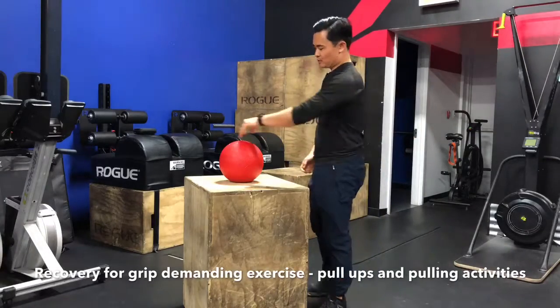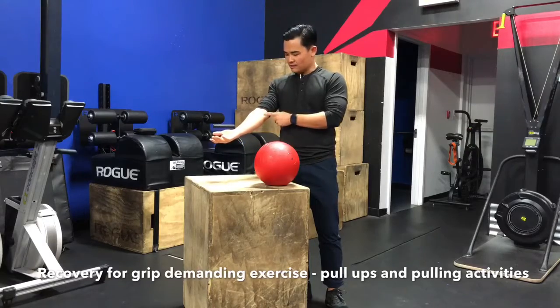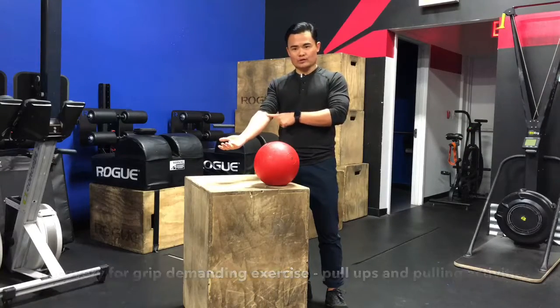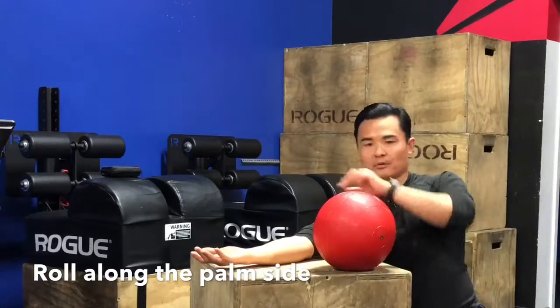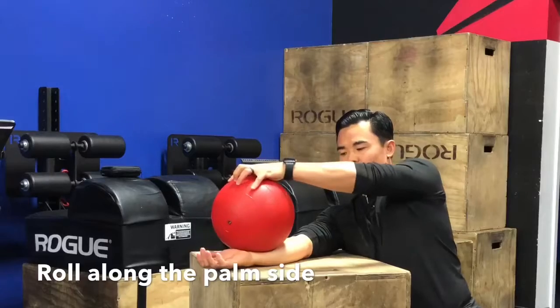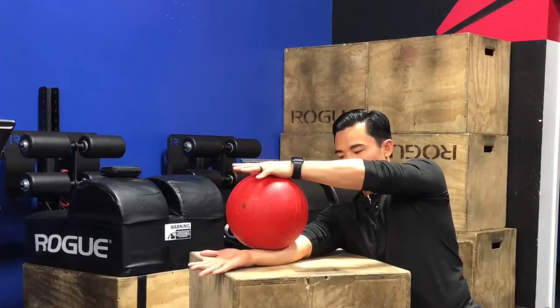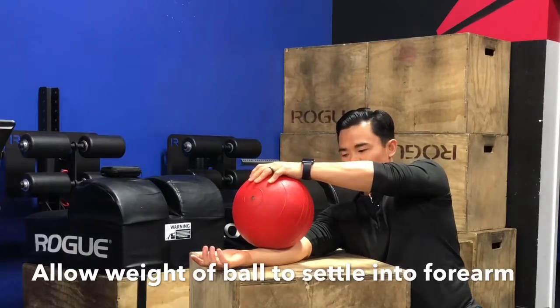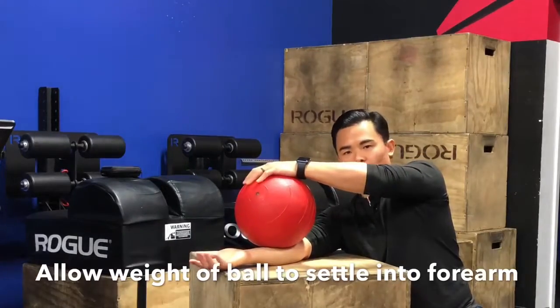What I'm going to do here is use a slam ball to help roll out some of the soft tissue to release some of that tension and hopefully decrease some pain. I'm going to place that slam ball right on top of my forearm closer to the wrist, and then start to roll it up towards my elbow. When I get to a spot where I have some tenderness, I'm going to allow the ball to just let that weight settle in a little bit more.